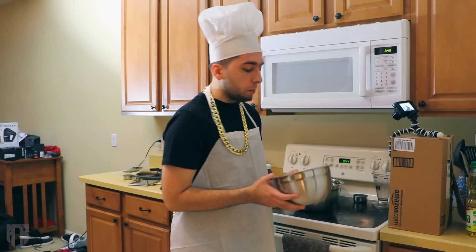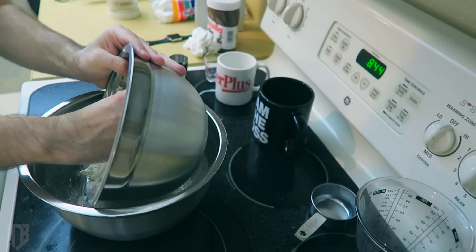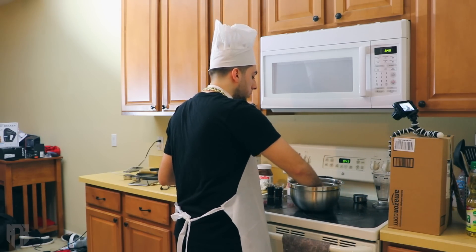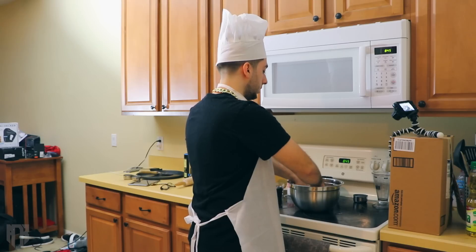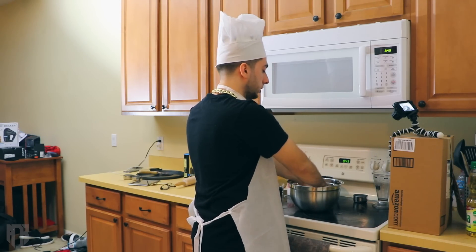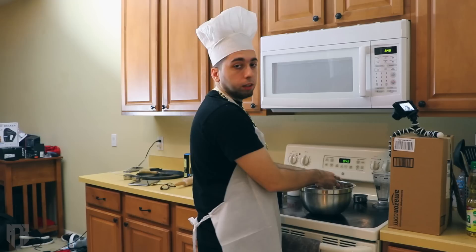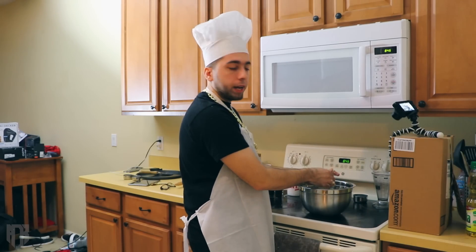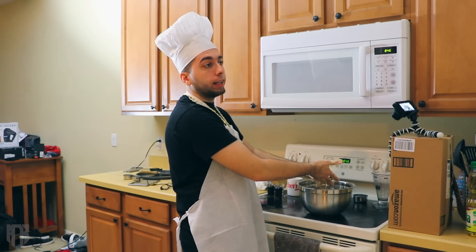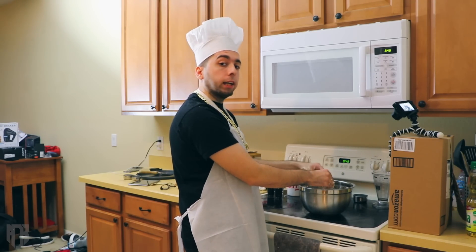Now that we've let everything chill out for a bit, we're going to take the dough we made and mix it with the yeast and warm water. There you have it — everything is in there now. All we need to do is keep mixing. This is your dough — this is the main part of your meal. Mix all the ingredients together for about two to three minutes, then seal it and let it sit for about an hour to an hour and ten minutes, and then we'll continue.